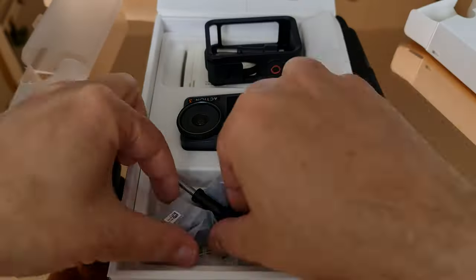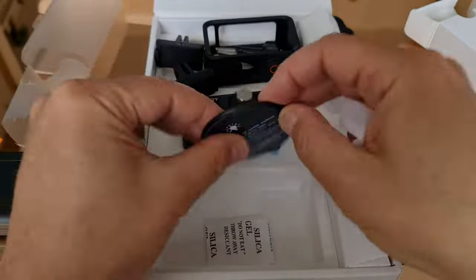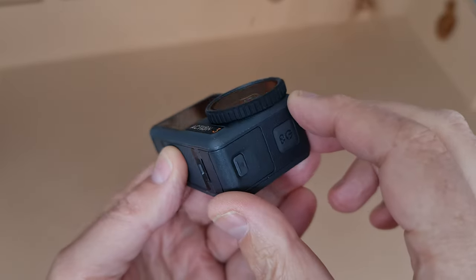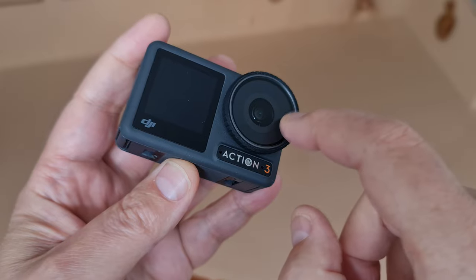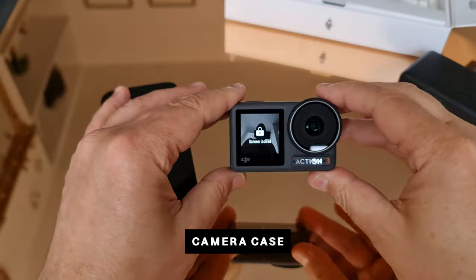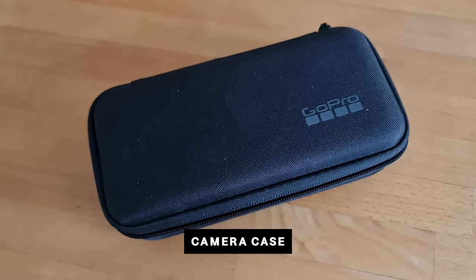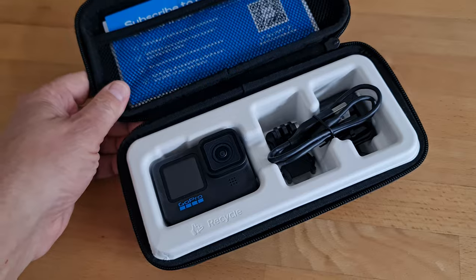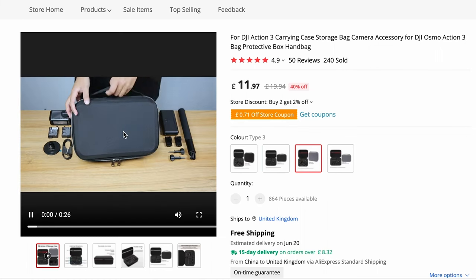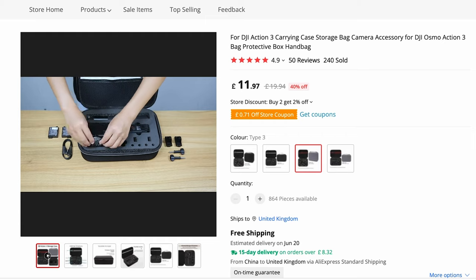Once you've taken everything out of the box and all the protective coverings off, where are you going to store this camera? You have a protective covering over the camera which you can actually switch with a filter. The DJI Osmo Action does not come with a case as the GoPro Hero does, but there are some pretty cool-looking cases on AliExpress for not too much money, so that might be worth investing in.